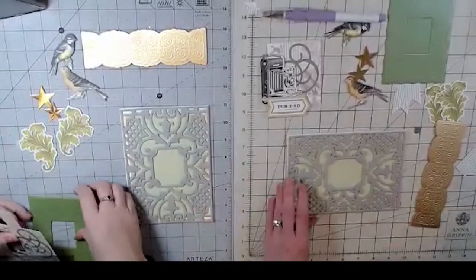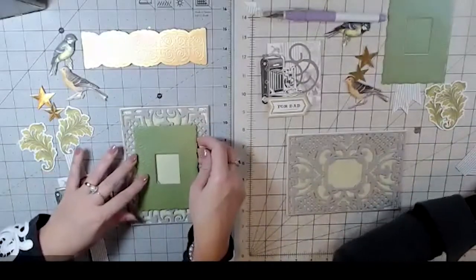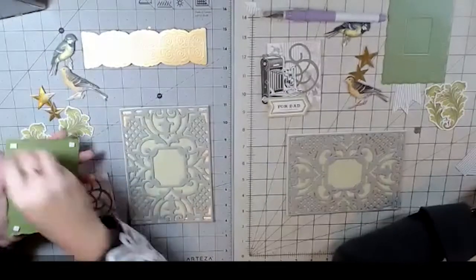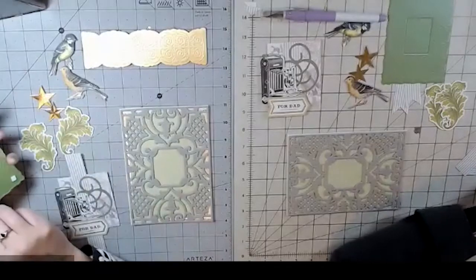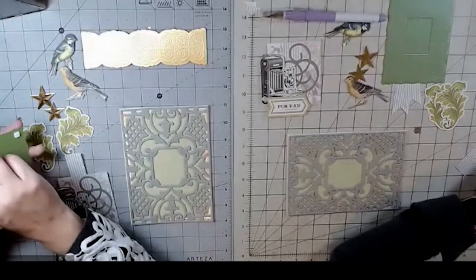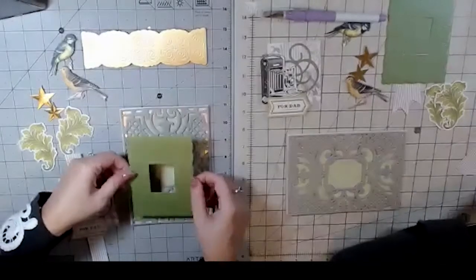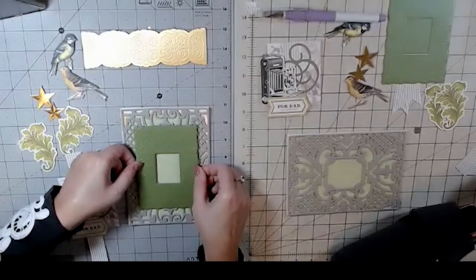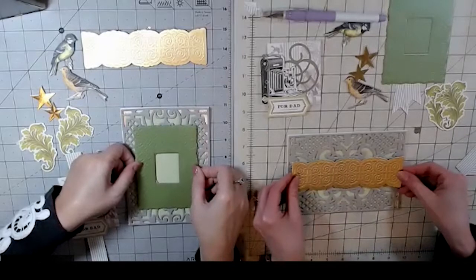It's so fun that we get to do this together! We're still on Zoom but we just happen to be in the same location, so we're super excited about that. We've been having lots of fun crafting together again.